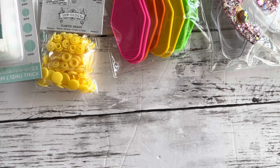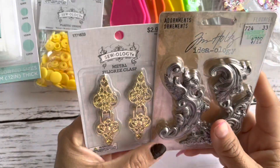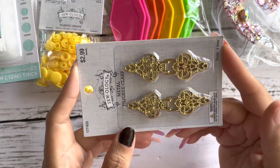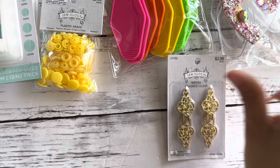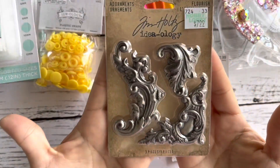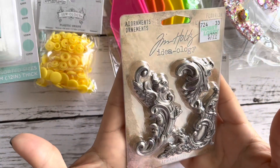I tend to start projects and never complete them, but I'm almost finished creating this folio. I wanted to add some details, and I thought this would be perfect for the closure — it's really cute and goes so well with the theme. I also thought about adding some detail to this one as well.